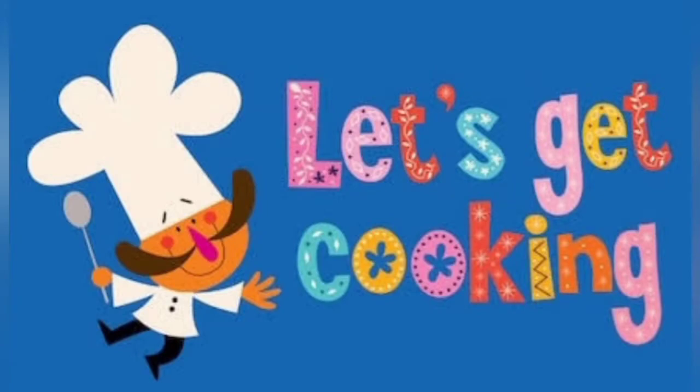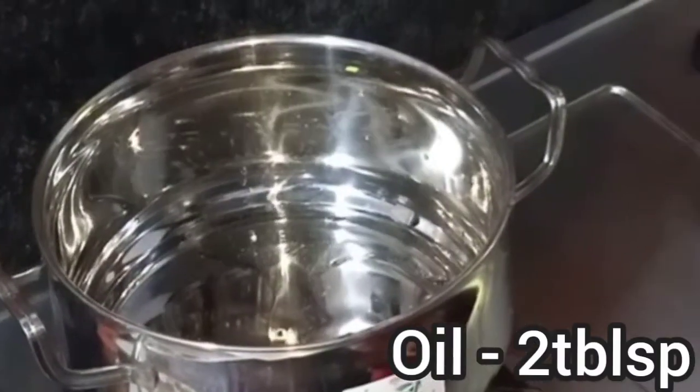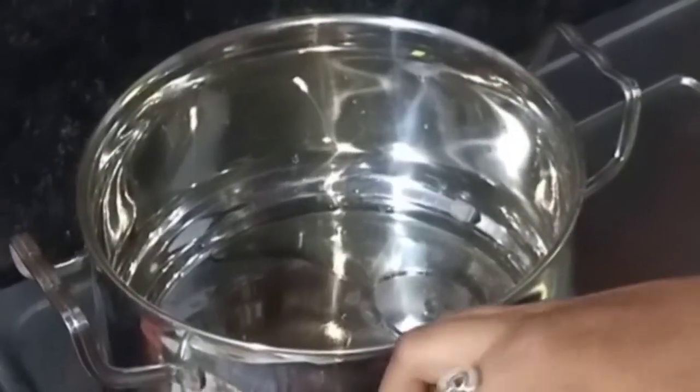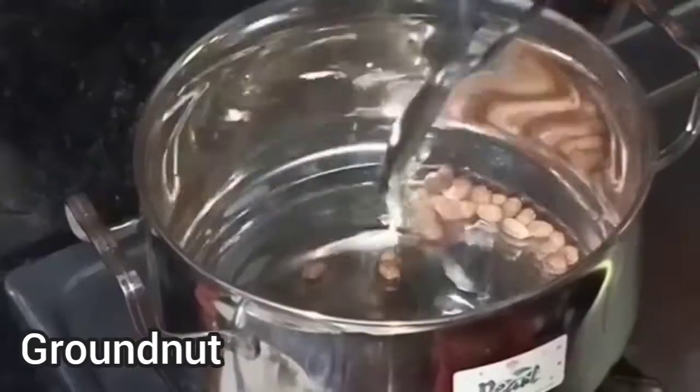Let's put it in the oven. Turn it in the oven and place it in the oven.